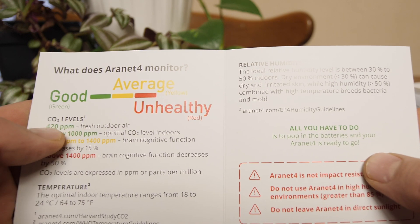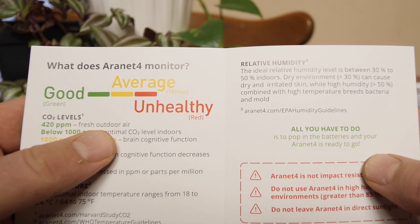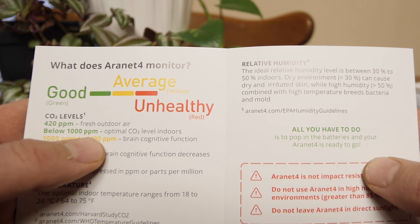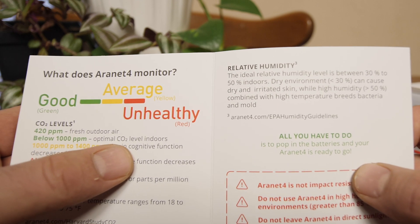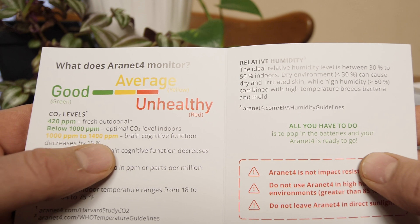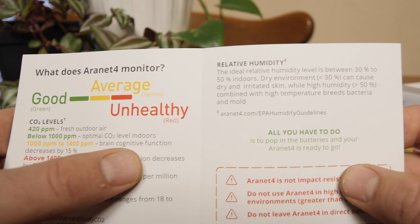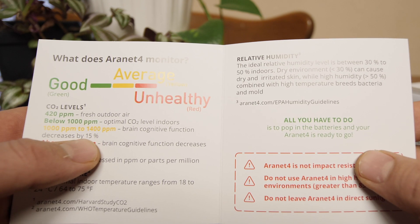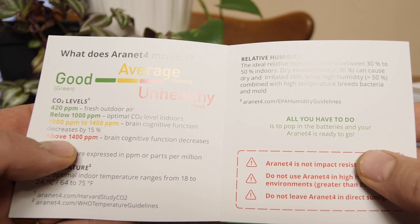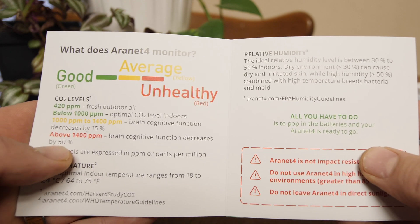CO2 levels: 420 parts per million for fresh outdoor air — that's ideal, what everyone should be breathing. Below 1,000 parts per million is optimal CO2 for indoor levels. From 1,000 to 1,400 parts per million, brain cognitive function decreases by 15%. And then above 1,400 parts per million, you're declining by 50%.